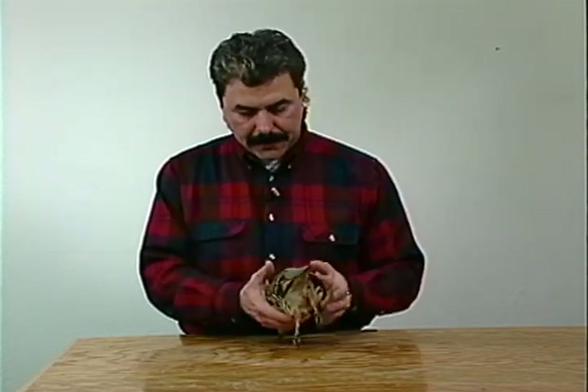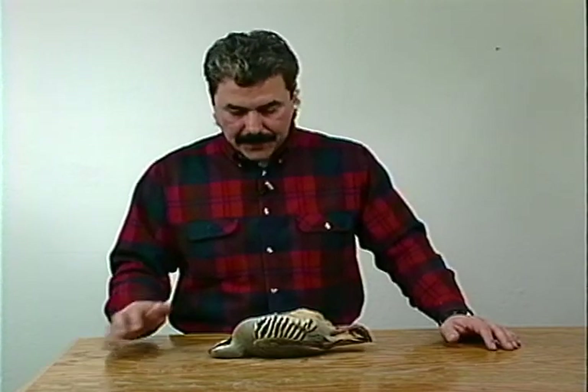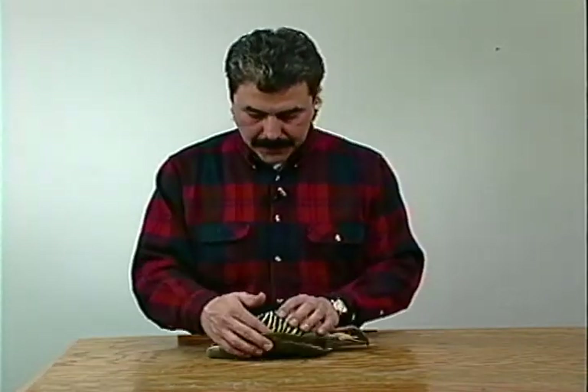With large waterfowl, sometimes you shoot them and they're kind of broken up because you're shooting heavy shot. If the wings are broken or the legs are broken, a good taxidermist should be able to take care of it - there shouldn't be any problem. As far as blood, waterfowl feathers are pretty much water resistant, so the blood won't saturate too badly - it'll just bead off like water does. So if you get a bloody bird, as long as he's in good condition, you should be fine.